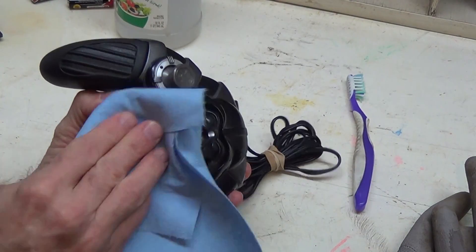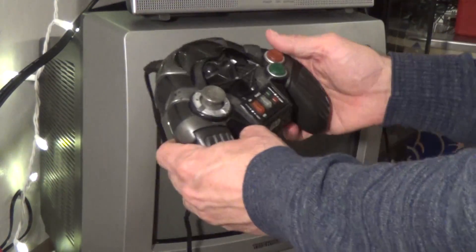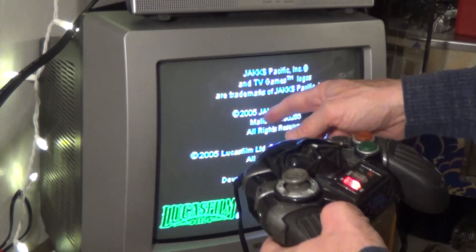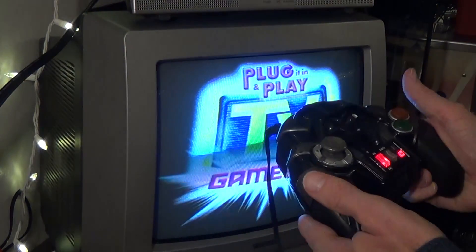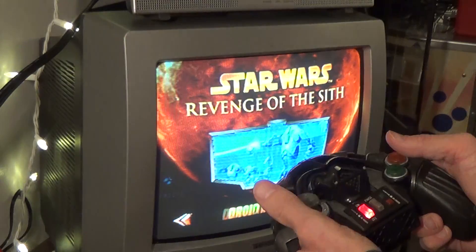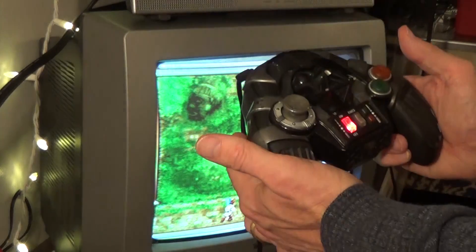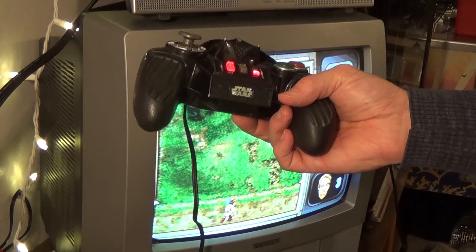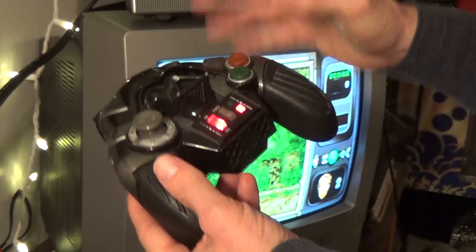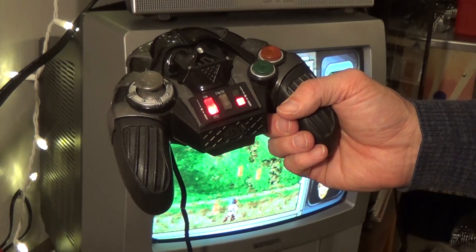I went ahead and plugged in my little TV, put batteries in, and pushed the button — hey, it lights up and works! Started a game, the knobs work good, it looks like it's playing. So if you have some battery corrosion, don't fret — try to clean it out as best you can using some white vinegar, and hopefully your component will be good to go. I hope this video helped you out, and I'll see you next time. Bye bye!